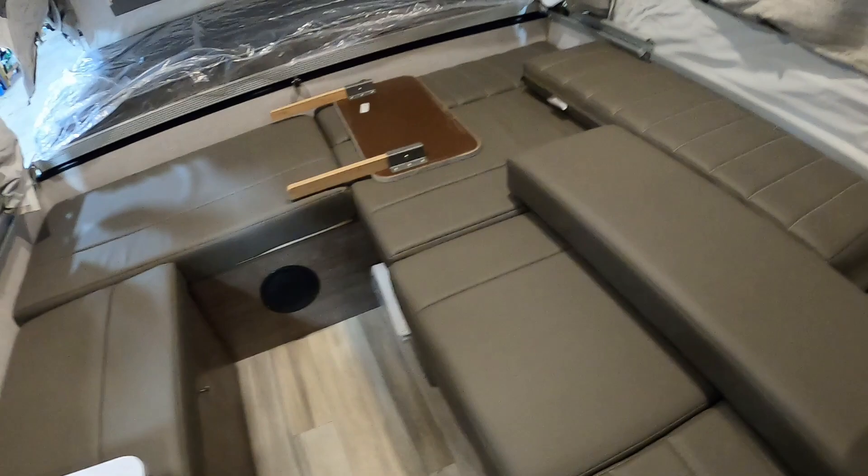Now we're gonna go along here, zip all these down, bring up our cushions, and set our table up. Now that I've got this all set up, let me show you how we're gonna set our water up.